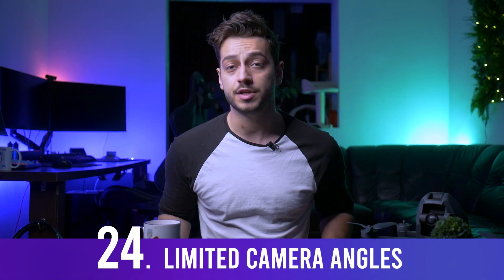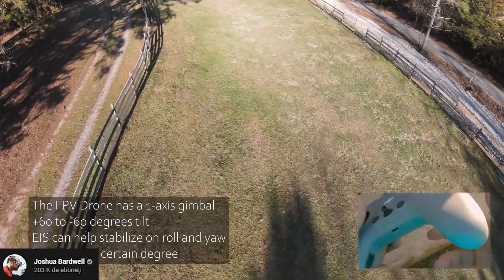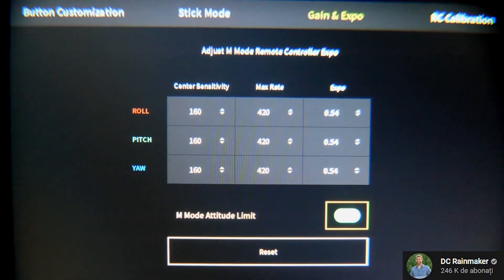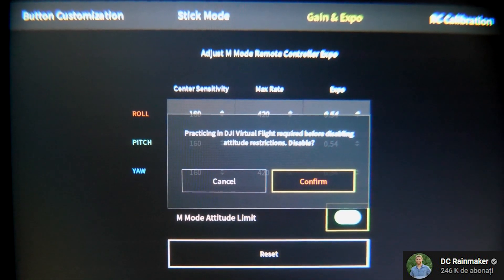Note that the camera no longer looks straight down — it's limited to a 50-degree angle, so no more bird's eye view shots. Can you change the EXP rates? Yes, you can change gains directly from the goggles — roll, pitch, and rates — to whatever you please, with no additional software needed.